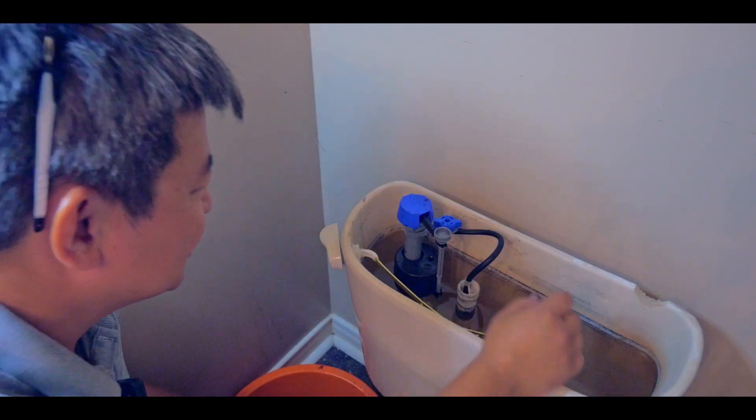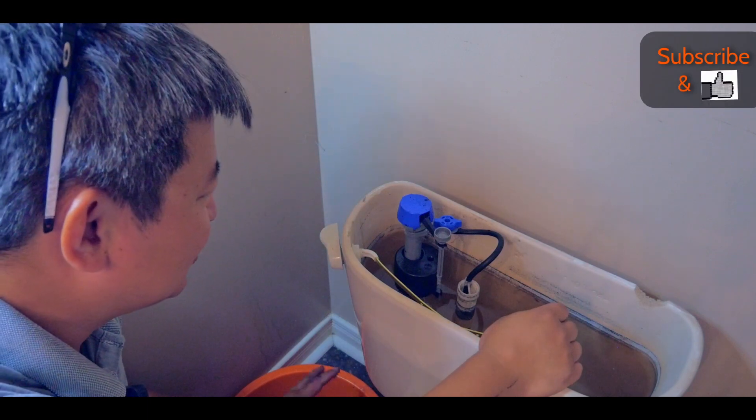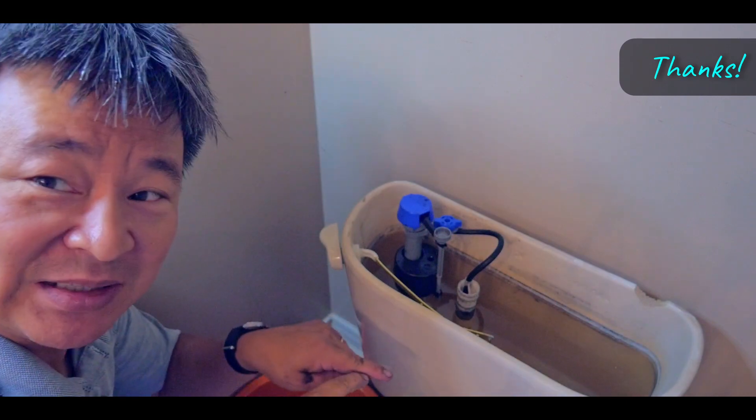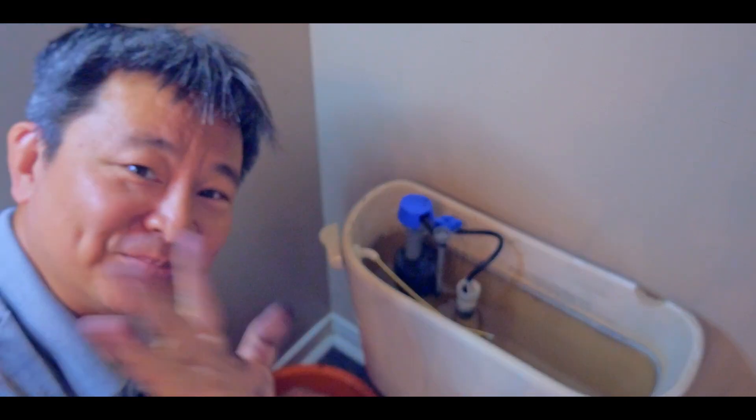So it was the fill valve — I got a new one. Hopefully this will do the job and now I'll save on my water bill. Thanks for watching, and don't forget to subscribe. Give me a little heart of appreciation. Bye.